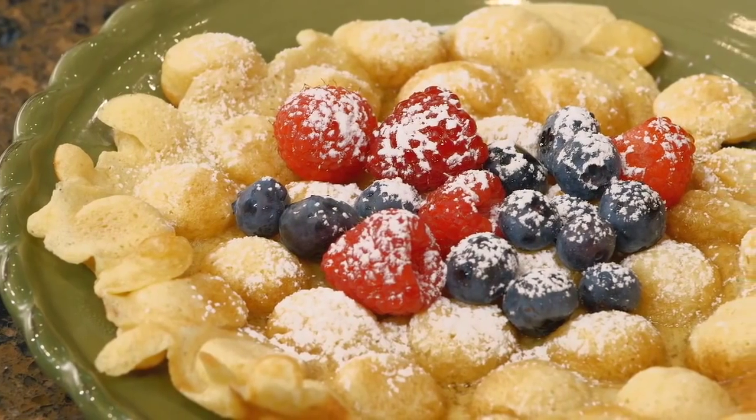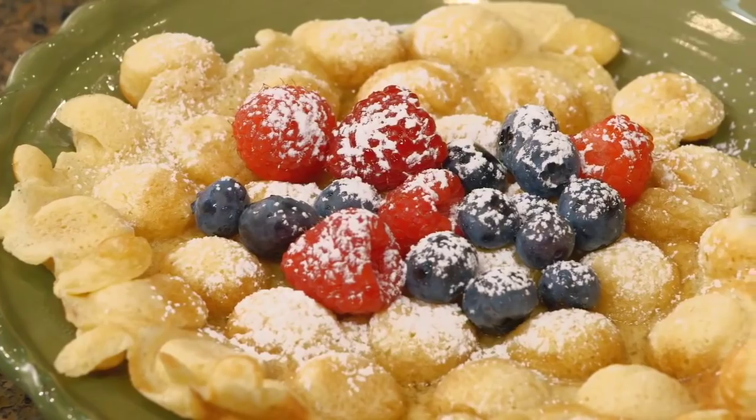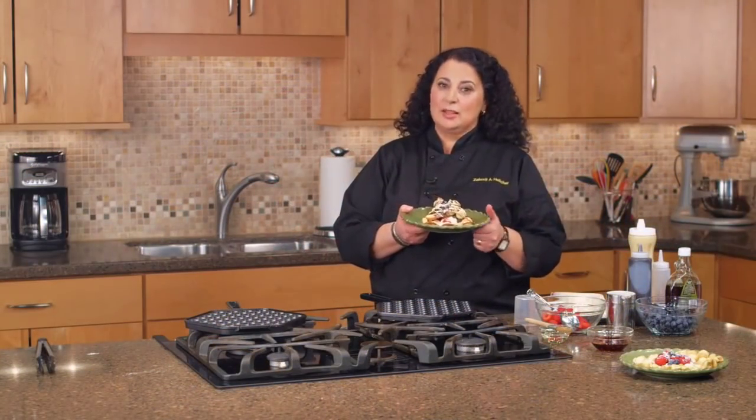This recipe will feature in your kitchen over and over again to the delight of your family and guests.